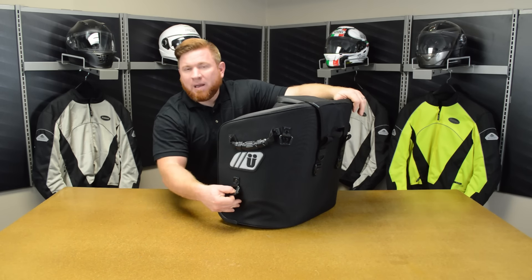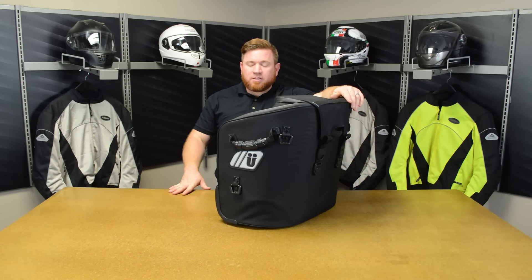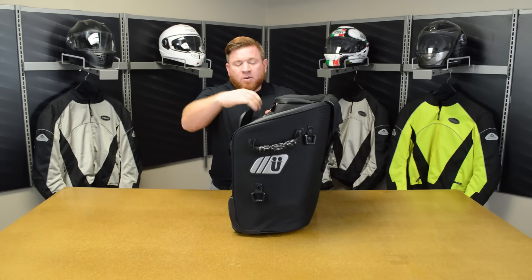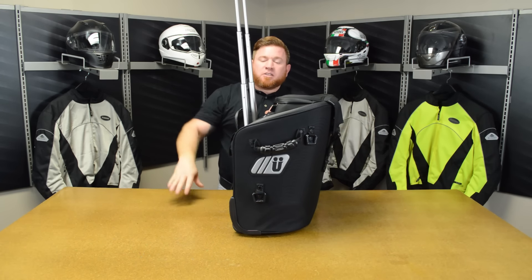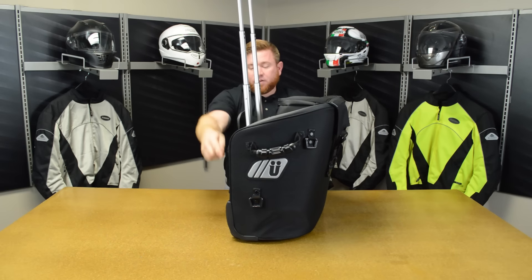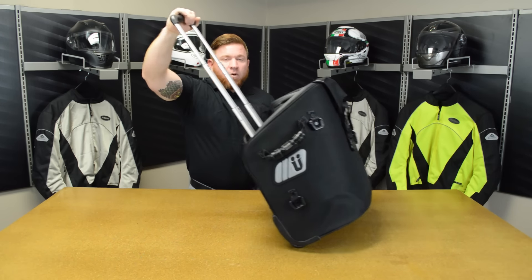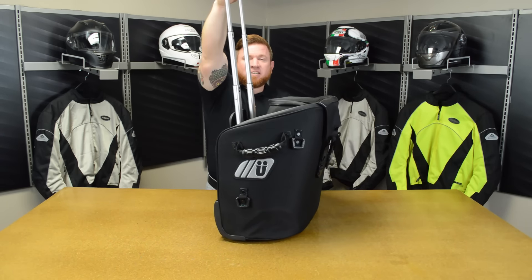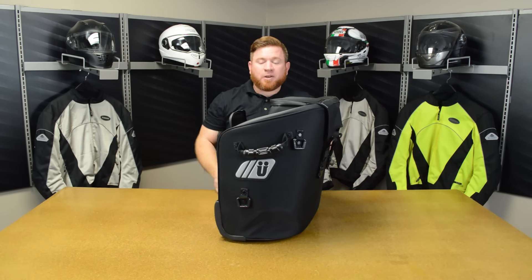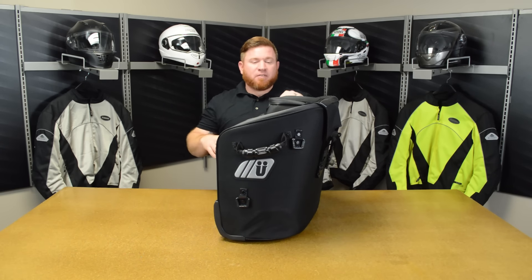So these things aren't going to pull the bag out of shape — it's going to keep everything nice and secure regardless of how much wind resistance you're throwing at it. On the exterior, we'll go ahead and show you the handle. It just pops out of a waterproof zipper on the front, giving you that carry handle. You've got two wheels down at the bottom. Those wheels let you just roll this thing right up to your hotel room whenever you get to your destination — you don't have to worry about carrying heavy bags around. When you're back on the bike, you just close it back down into the bag, zip it up, and you never even knew it was there.